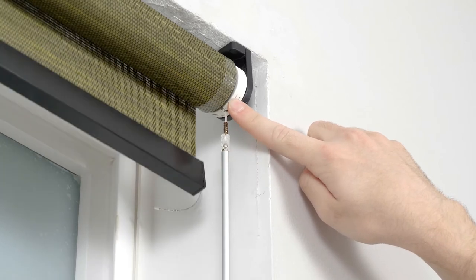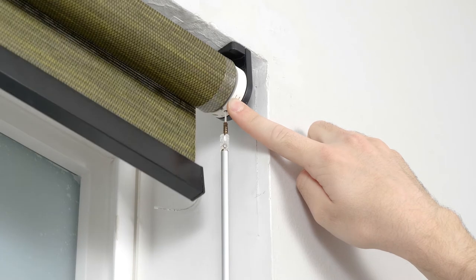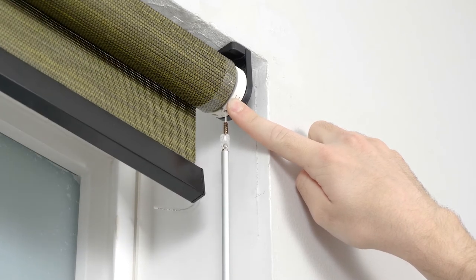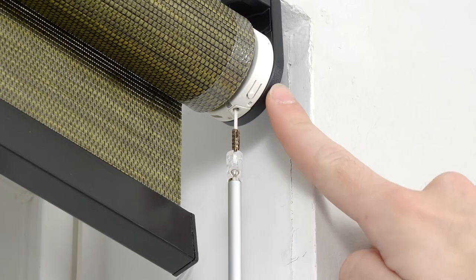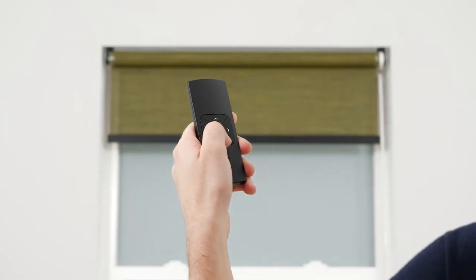When the shade starts jogging, press and hold the program button on the motor head for about 10 seconds. After about 5 seconds, the shade will stop jogging for a few moments. Continue holding down the button until the shade stops jogging for a second time — the previous upper and lower limits have been deleted. Now activate program mode again to begin setting the lower limit. Push and hold the down button to lower the shade to the desired lower limit, and adjust incrementally until you're satisfied with the position.